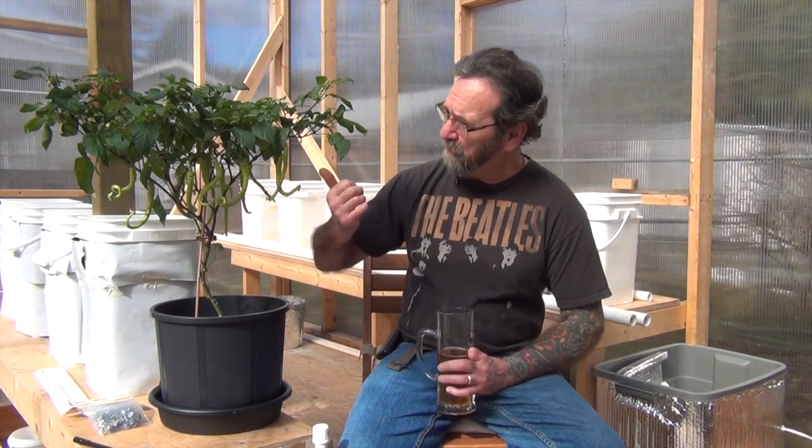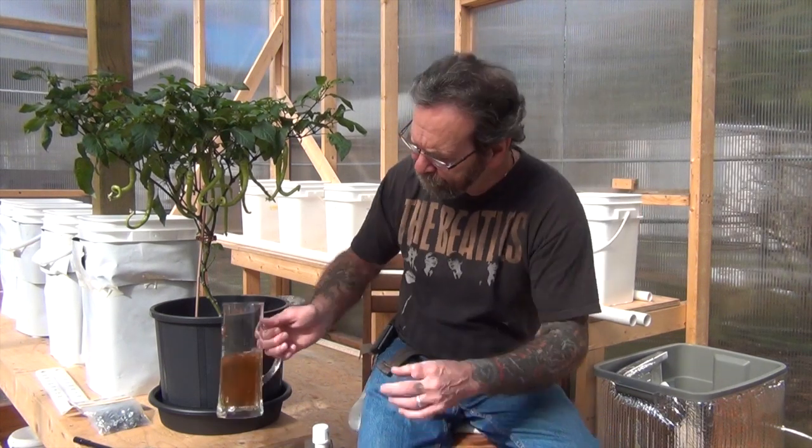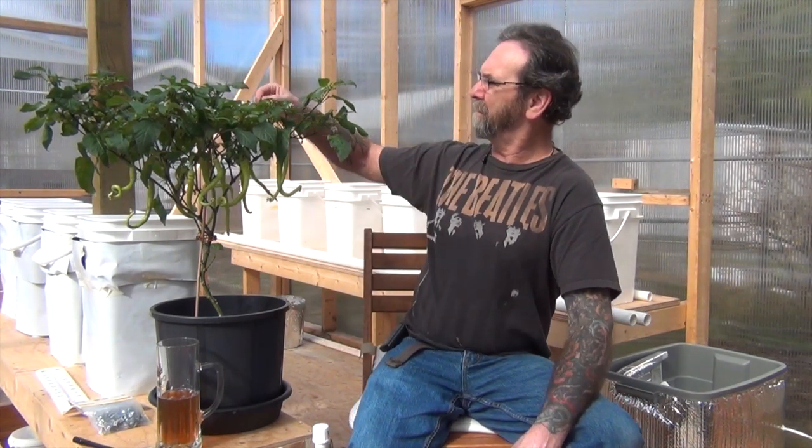I thought I would show you that pepper that I had the leaf problems with in my last video. It's hot! It's getting some nice peppers on it. It really got really bad after I showed it to you for about a week, and then bang, she just took off again. I'm getting lots of flowering going. If you ever get whatever it was that I had, don't give up — just keep on going. They seem to snap out of it.